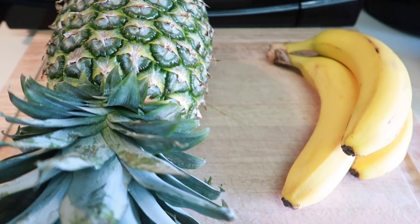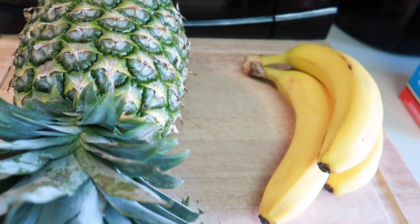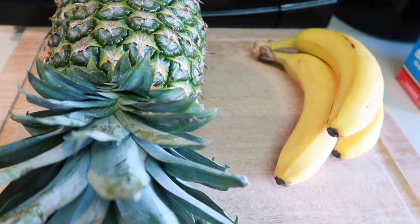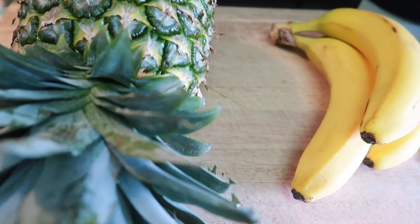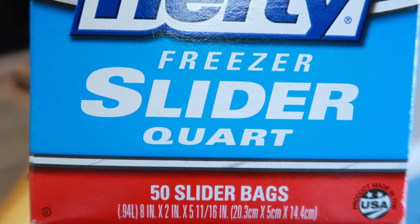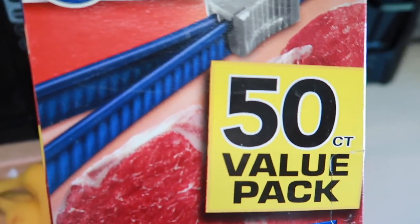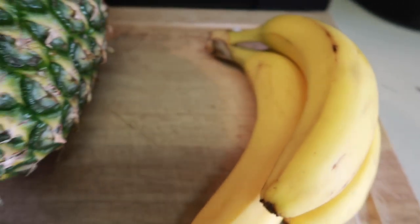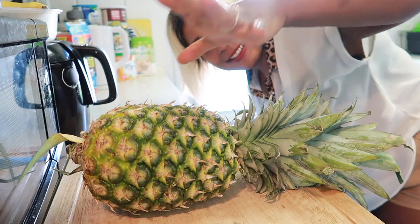Instead of all these sitting down there and getting wasted, you can freeze them and use them for smoothies. They can stay in the freezer for a month or two — it's amazing. I'm gonna need these bags here; you can get this from Walmart, it's a slider bag.